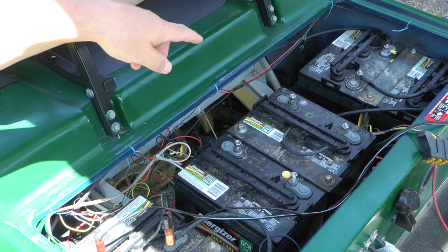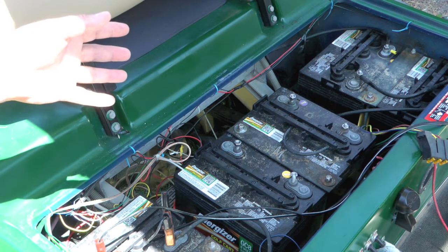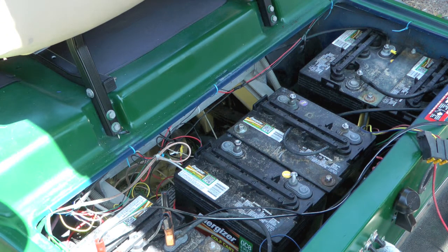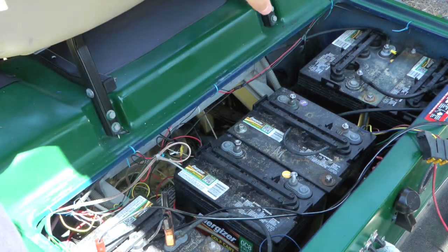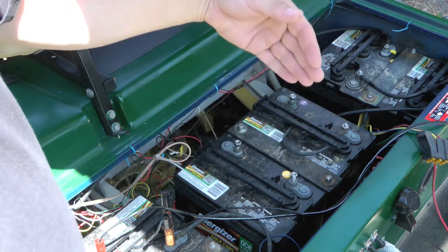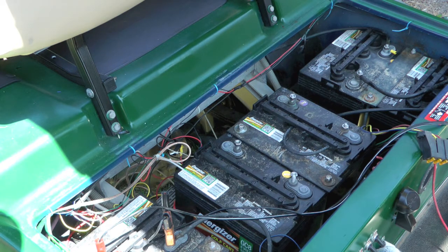They're stamped June, July, and August of 2015 depending on which battery, so they're roughly three years old. I find these should last about five years. We've had a really abnormally hot summer here in Central Texas — I don't know if that was it. Anyway, this, this, and this all had zero volts. One was showing three, and the two in the corner were showing closer to normal, although low enough that the golf cart charger won't kick on because these chargers nowadays have special protections in them.